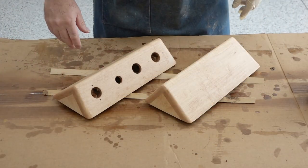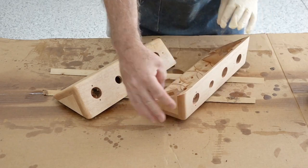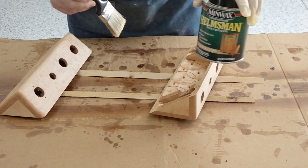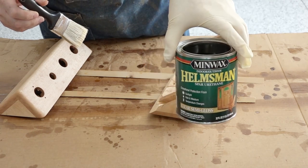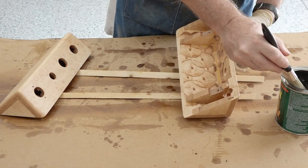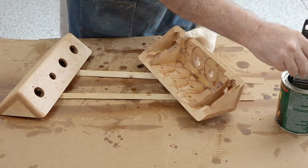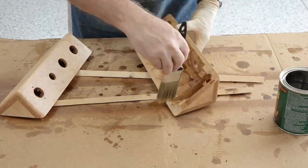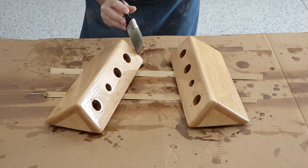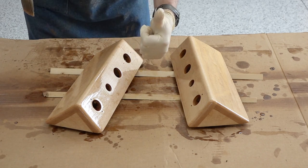These have dried for over 24 hours, and now it's time to polyurethane. As always, we start with the bottom — the part you see least — and I'm using Helmsman's Spar Urethane, good for indoor or outdoor. No runs, no drips, no errors. Perfect. Coat number one.